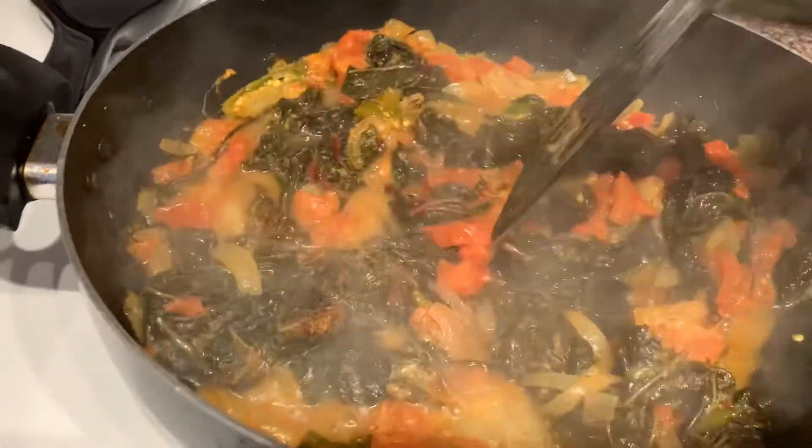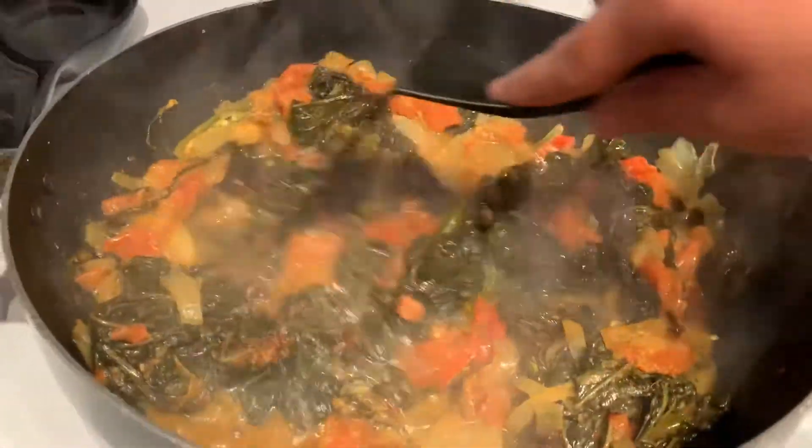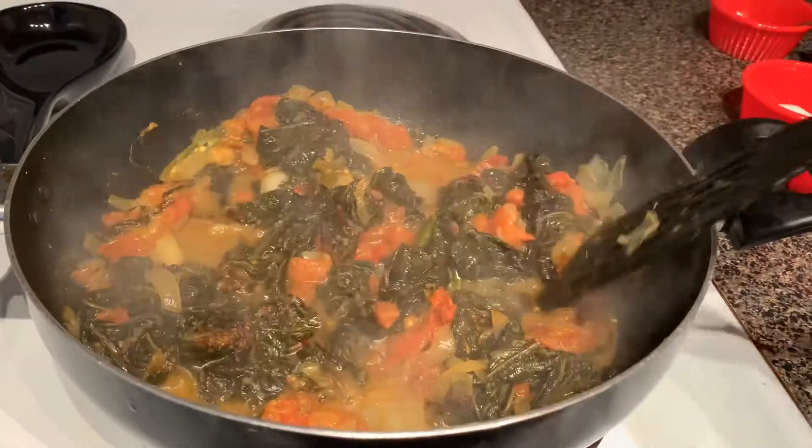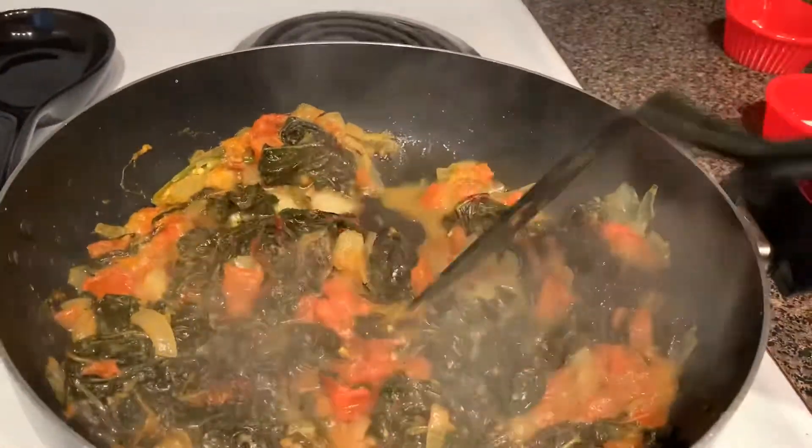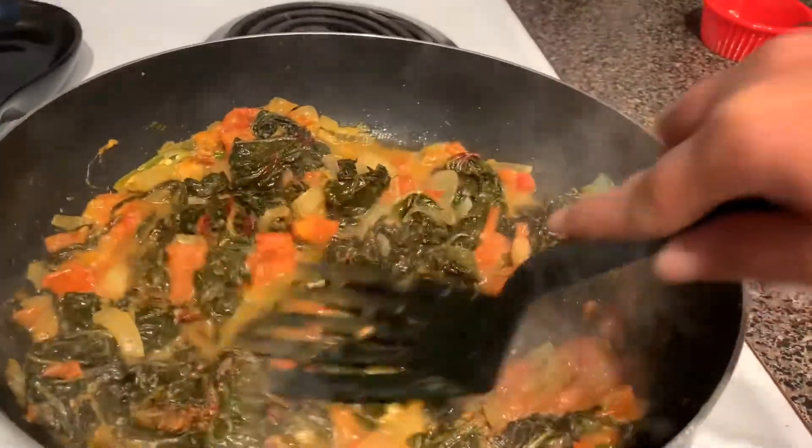Let it cook for a while. Later, we will be transferring it into a mixy jar and we will make a fine paste.